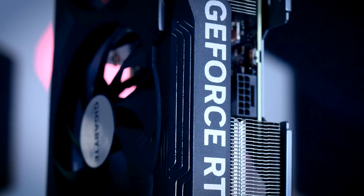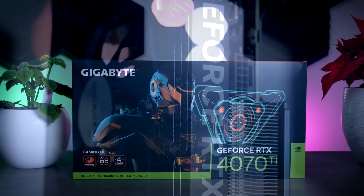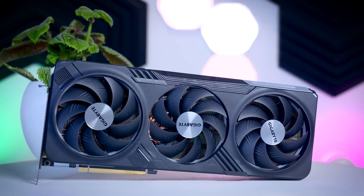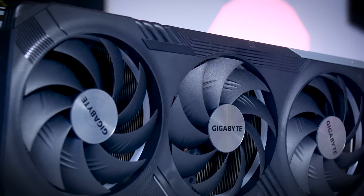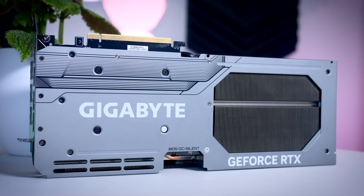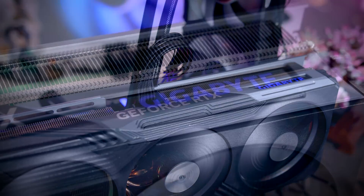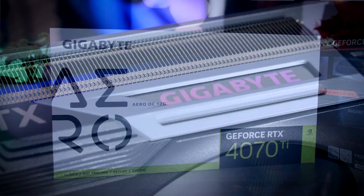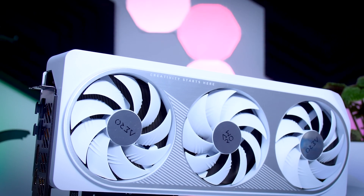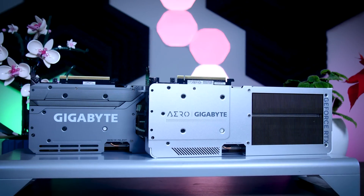There are no Founders Editions of the 4070 Ti chip, so NVIDIA sent out various third-party models to reviewers instead — I've got the Gaming OC from Gigabyte. It's a big three-fan card with a neutral gray color scheme. The shroud is plastic but the back plate is metal, and it has some RGB behind the fans with very little on the side or back, so you'll only see the LEDs if you mount the card vertically. I also have the Aero card here, which goes great with white builds and matches Gigabyte's Aero motherboards.